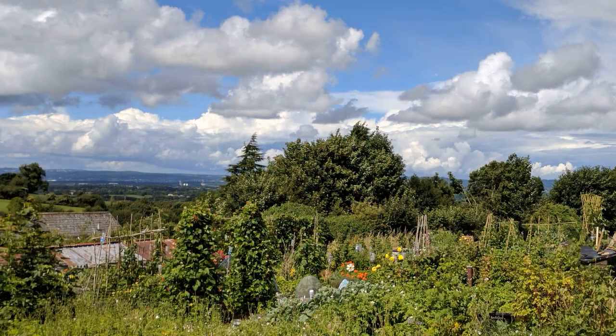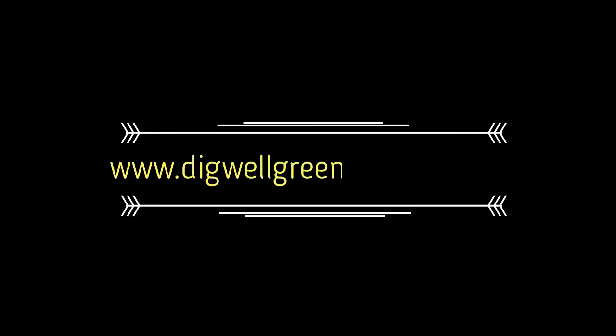Anyway guys, if you like it, thumbs up; if you don't like it, thumbs down — please let me know why — and please consider subscribing.